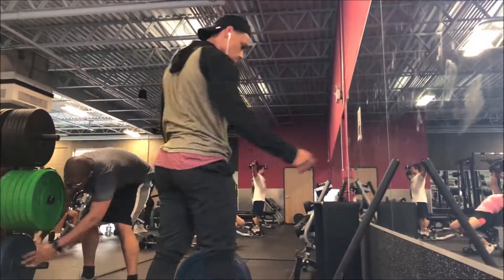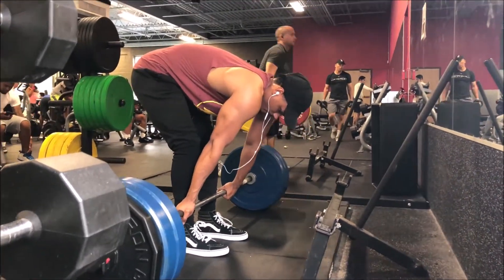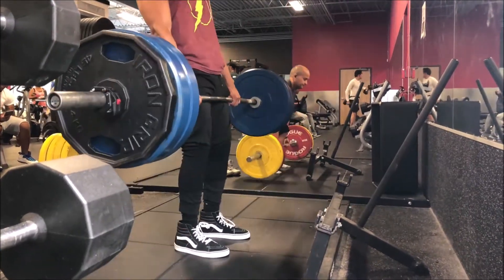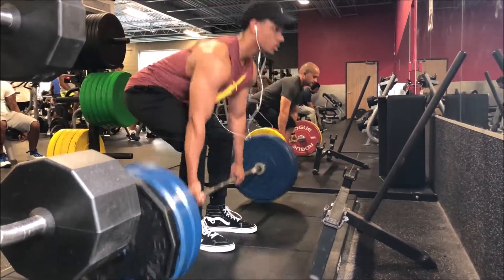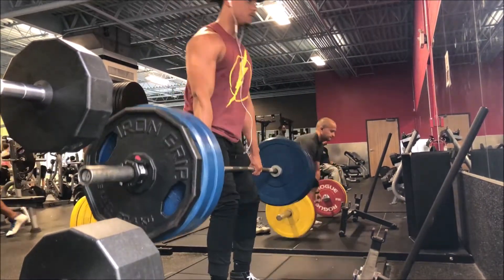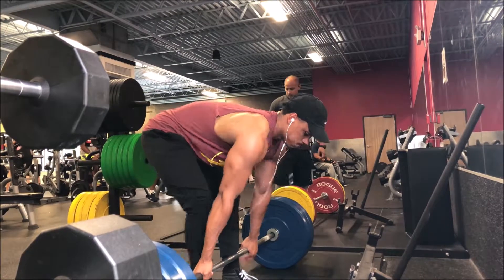Now this is my second set with 315, looking to move pretty smooth — smooth like butter. One, two, three — and should be five. Yeah, should be five.